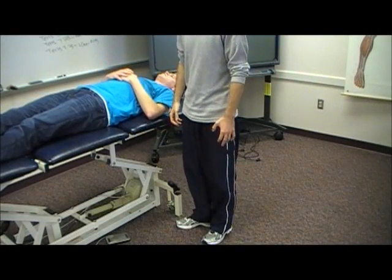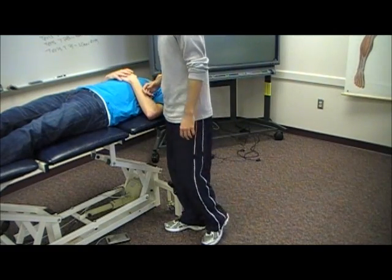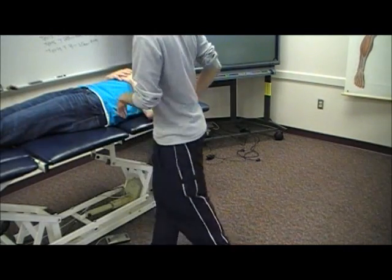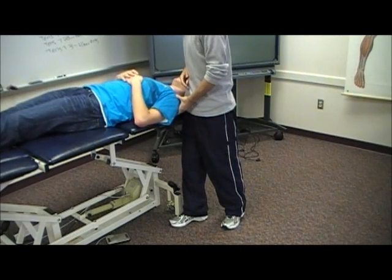This is Upper Limb Tension Test number two, 2A with a median nerve bias. I'm going to have the patient diagonal on the table. I want you to bring your legs all the way to the opposite end of the table and slide your body towards me with your left shoulder hanging off the table.